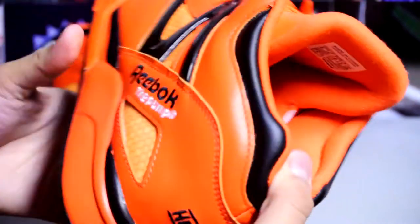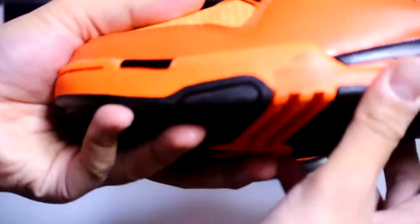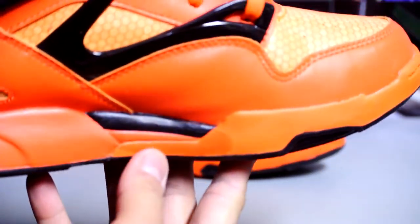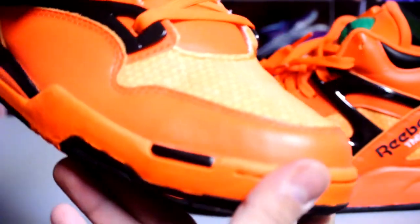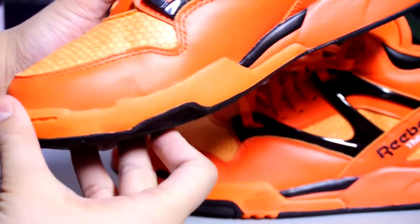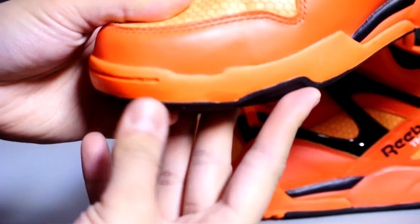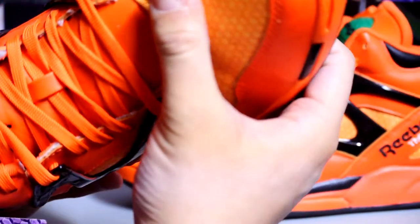Craftsmanship is decent. I'm not really sure whether the paint job is supposed to be like this — you can see on camera there are two sets of orange right here, and it's also like that over here. But the other shoe is completely different — it's mainly one orange all across. I think they just screwed up on that pair. There are some hints of dark orange on that one too. Generally Reebok's craftsmanship is pretty good, but this pair I honestly don't know.